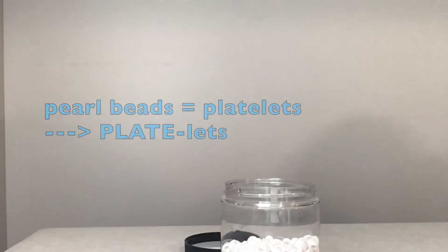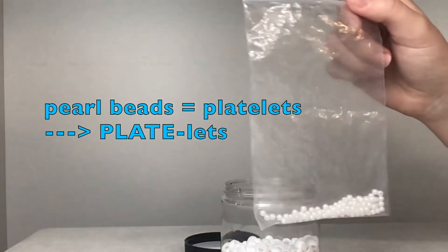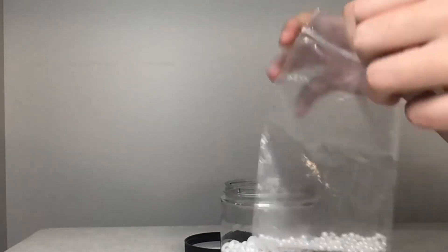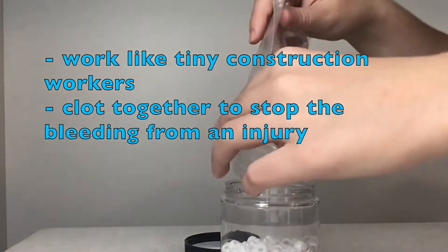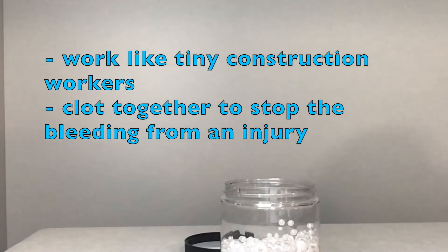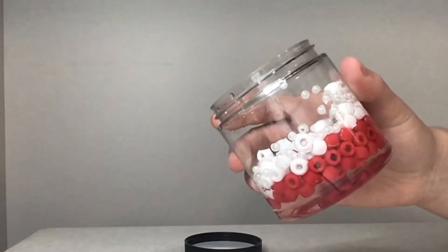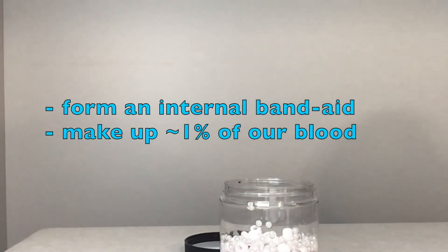Now I am going to add the pearl beads. These represent the platelets — platelets is a tricky word, can you try saying it with me? Platelets. They are like tiny construction workers and they quickly build clots in your blood vessels to stop blood from leaving your body when you get hurt. Platelets work by quickly going to the injury site and forming a tight mesh layer that red blood cells can't get out of, which is a clot. The clot also stops bacteria from entering the wound. Platelets can be thought of as an internal band-aid. Like white blood cells, platelets only make up about one percent of your blood.